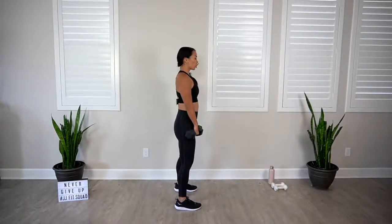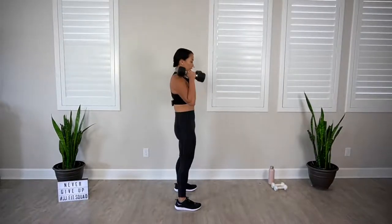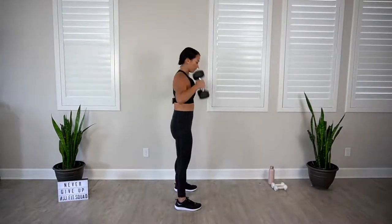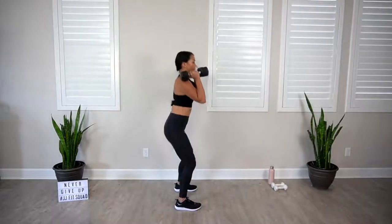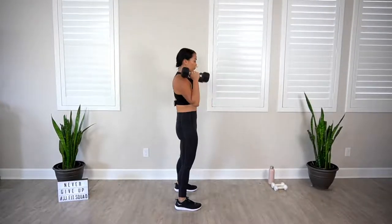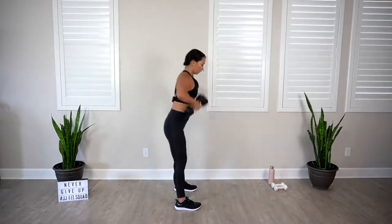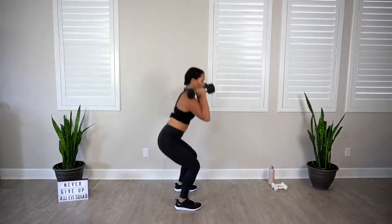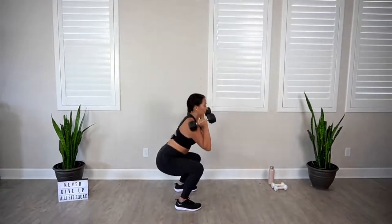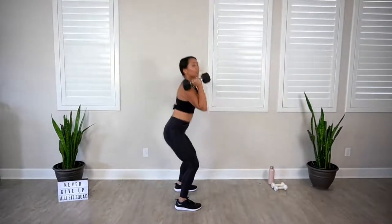Here we go. Drop it down, squat it, repeat. This might be pretty fast for you, so slow it down, especially as you're getting used to the movements. We're already halfway there. Give me two more. Last one. And rest.